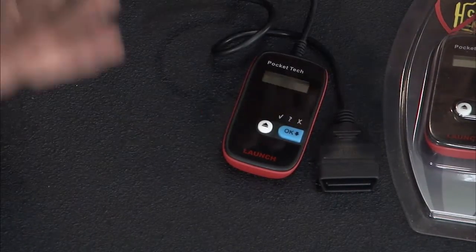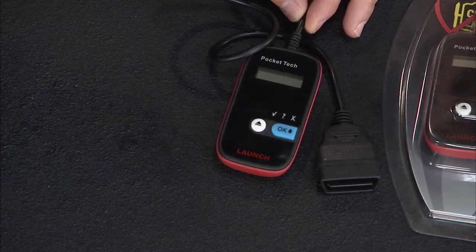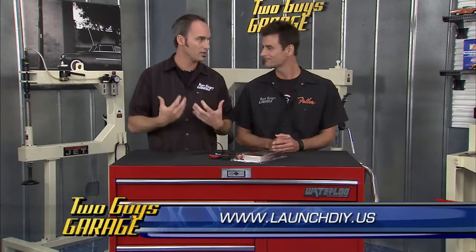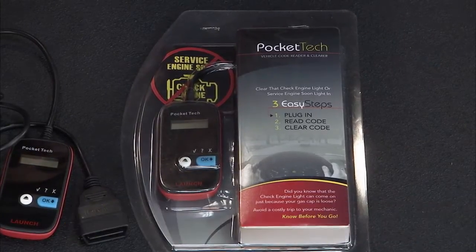It'll tell you exactly what the code is so you can move right on to the job. As soon as you plug it in, a couple of light indicators pop up telling you if there's a code, or if there's one pending. You don't have to search through menus — pop it in and you've got the information right in your hands, ready to do the job. And the Pocket Tech is under 50 bucks.